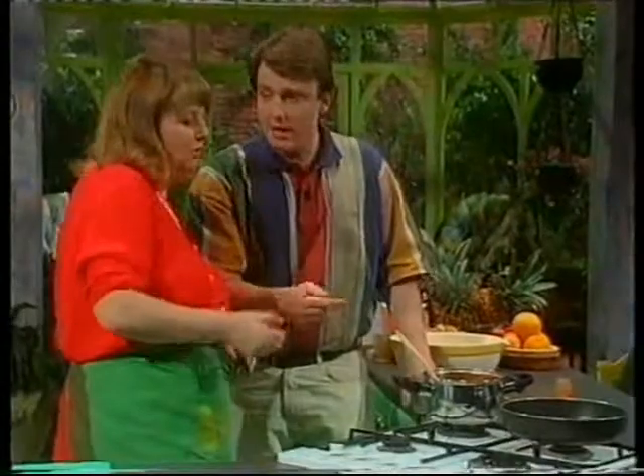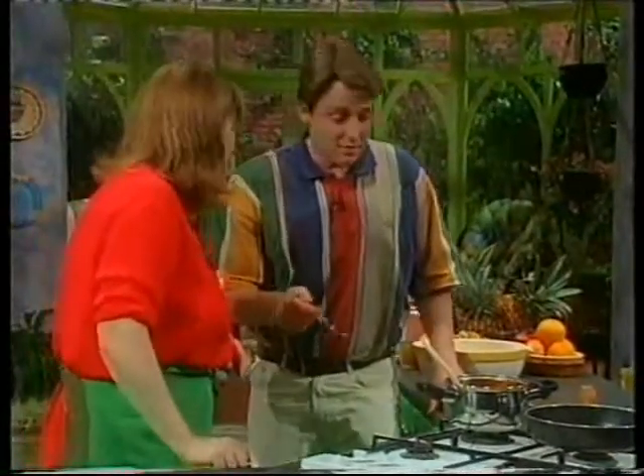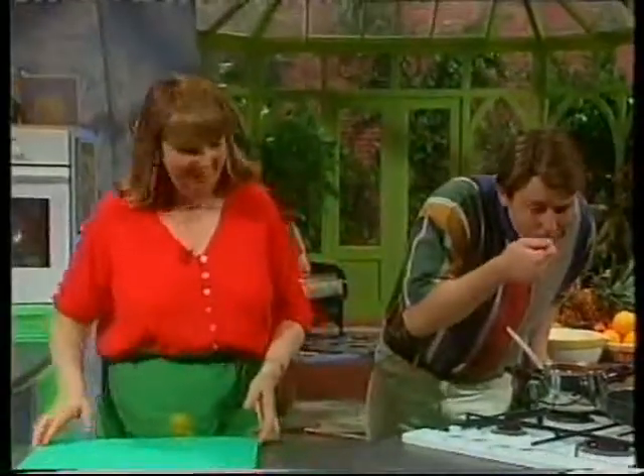I'd like you to taste it, Harry, because I've got a bit of a cold. Would you? Can I be honest? That's lovely.